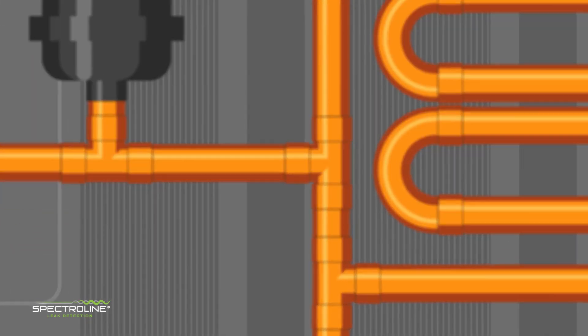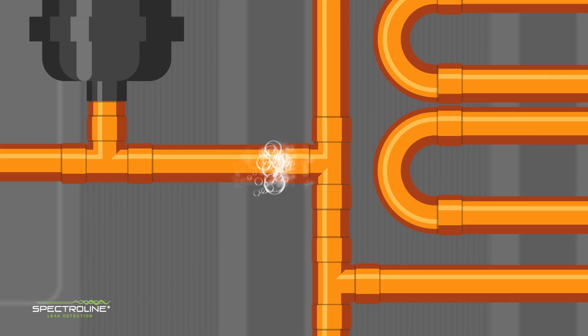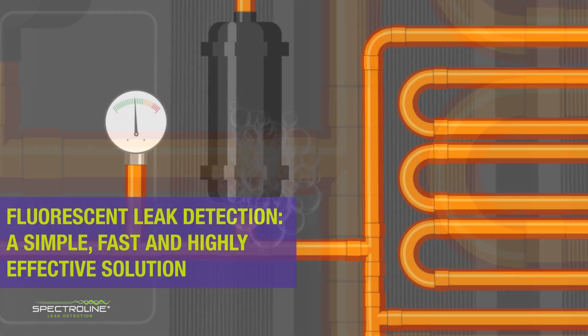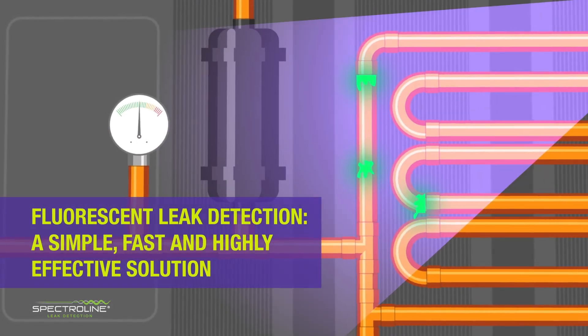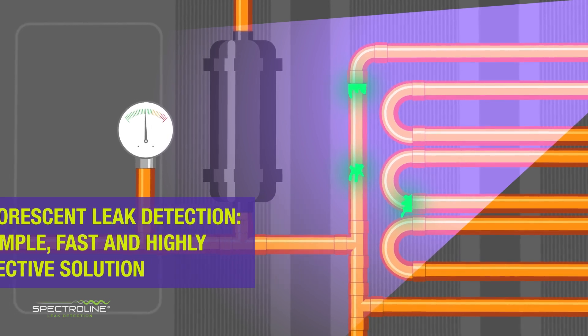There are many traditional methods for detecting leaks. Most require a lot of time and effort and aren't always 100% reliable. Fluorescent leak detection is a simple, fast, and highly effective solution that will help complete your leak detection routine.